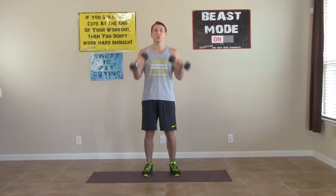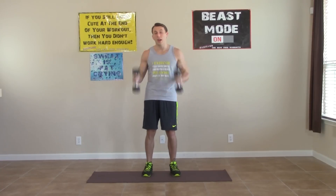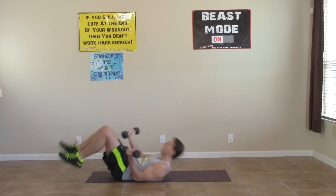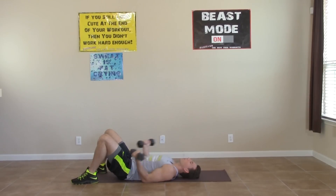Now we're headed to the ground. We're going to do a lying curl. Go ahead and lie your arms on the ground and keep your elbows flat on the ground while you complete a full curl. I really like this one because it totally isolates the biceps. It doesn't allow any other body part to get involved.